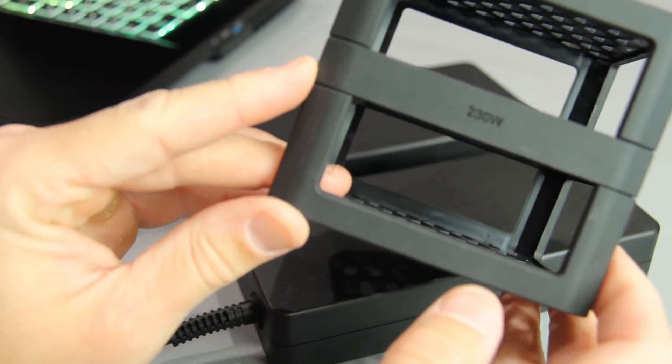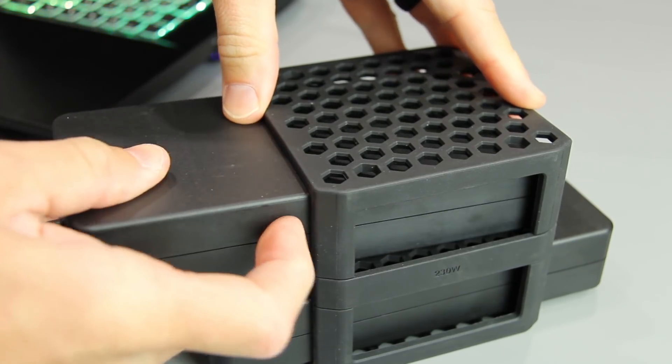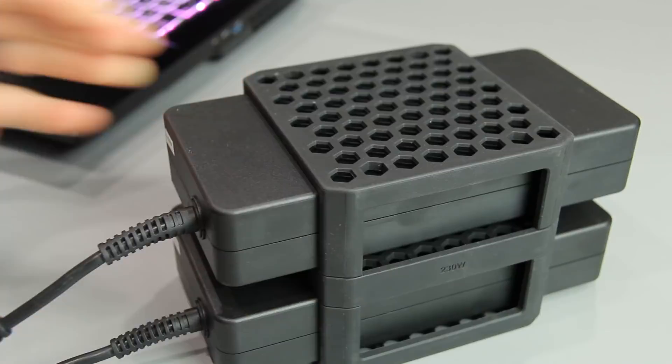If you absolutely must take this with you for work, this single power supply will suit you just fine. The clever PSU organizer allows for dual 280-watt bricks or dual 230-watt bricks — perhaps future SKUs will reveal different power requirements. I'm a little surprised to see a 720p webcam on a Clevo-based chassis like this; usually they go Full HD, but that's not the case here.